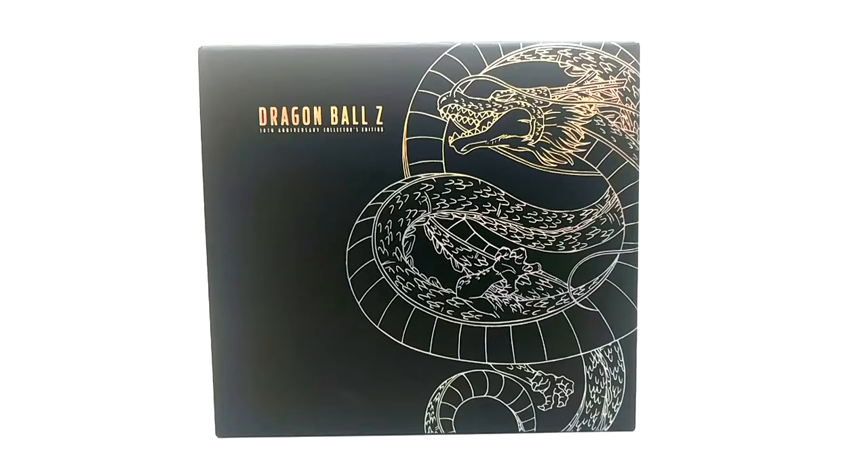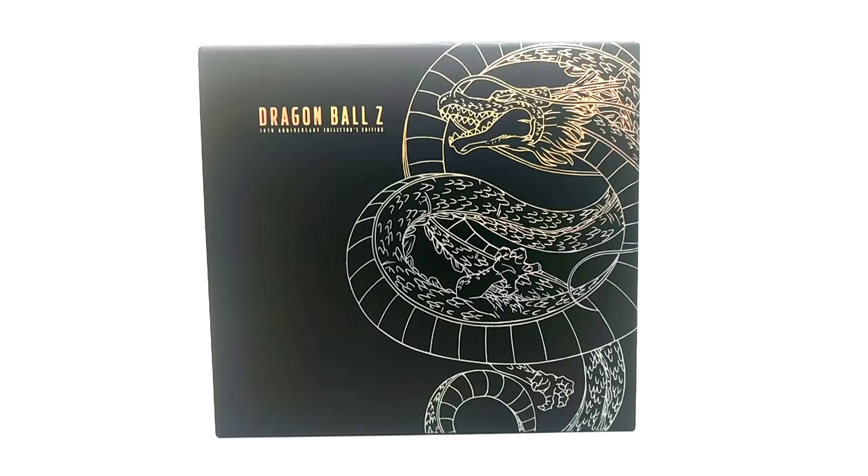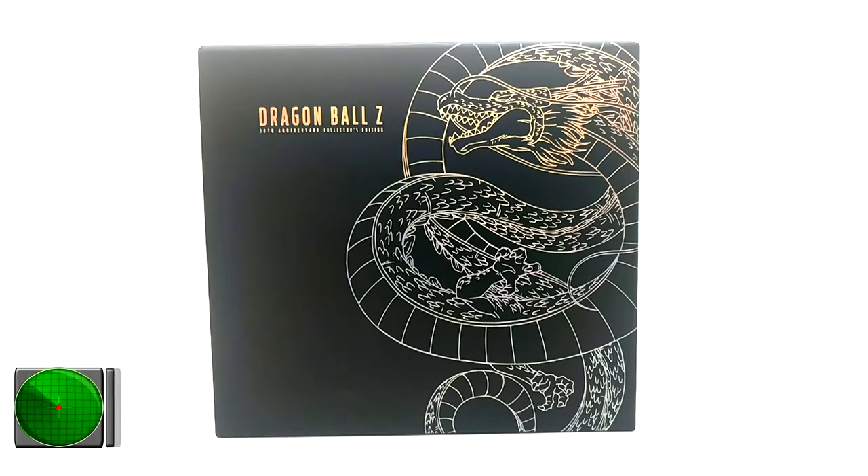What is going on radar force? Today on this episode of product review, we will be going over the 30th anniversary Blu-ray set collector's edition from Funimation. Right in front of you we have the Blu-ray box that holds the Blu-rays.